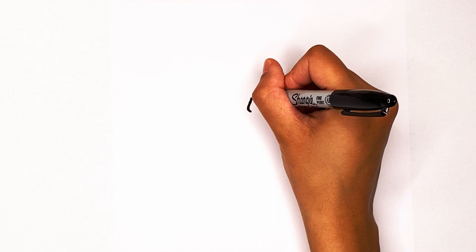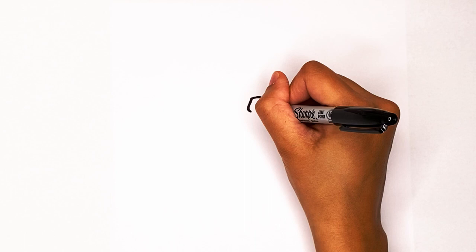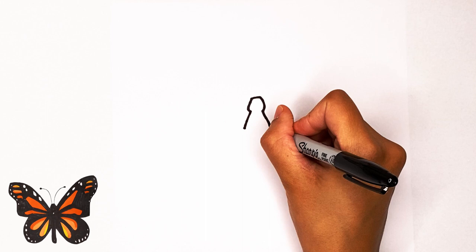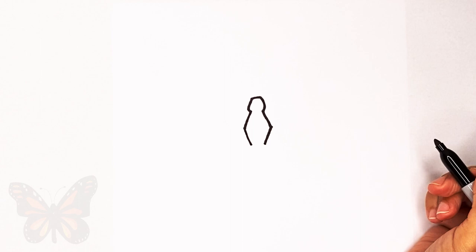Then kind of make that same curve line there. Now create the body by going out like that, and then again same thing on the other side, just go out. And then once you have that, go down, and same thing on the other side, go down in.